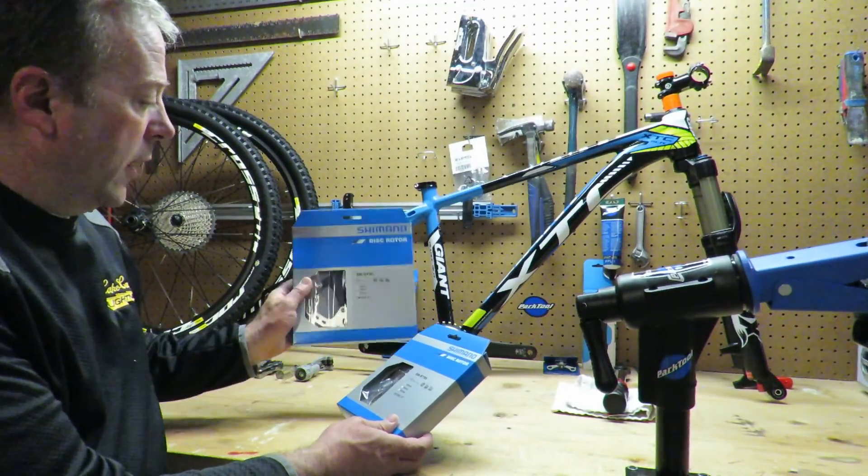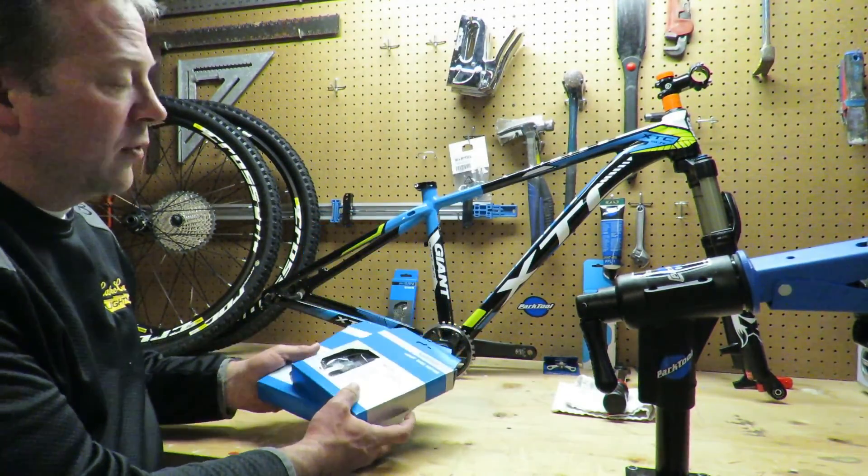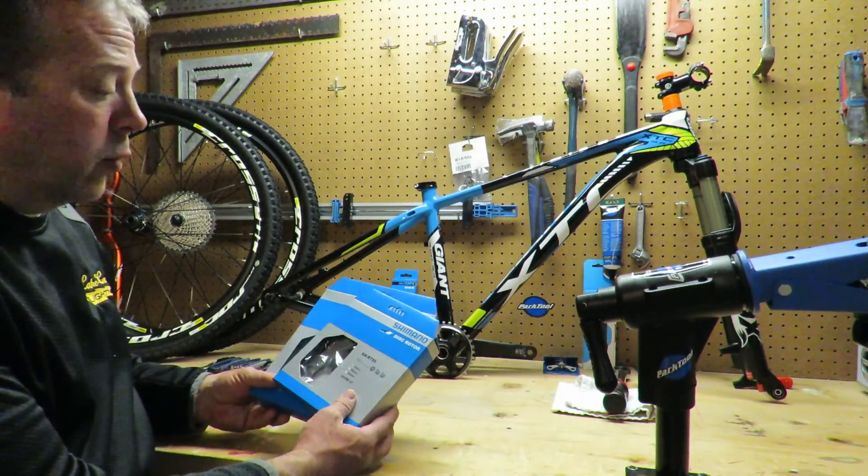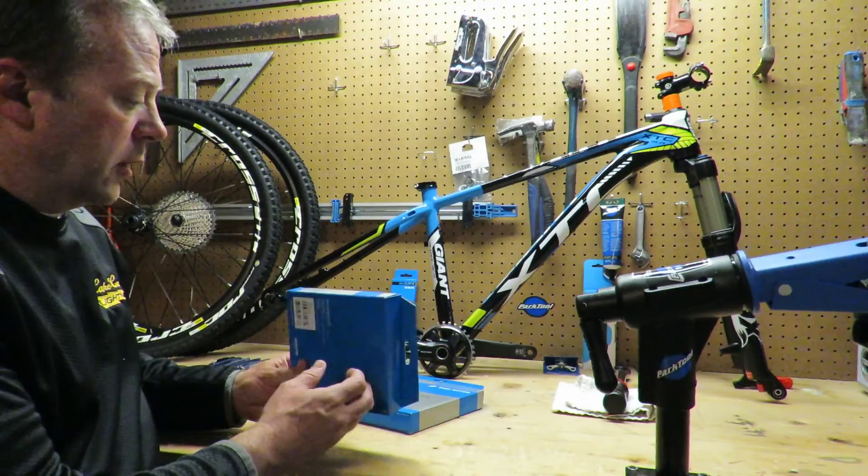We've got the 180mm and the 160mm. We're going to be installing it on this Giant XTC on some Maverick Crossrock wheels. So let's take a look at what's inside.